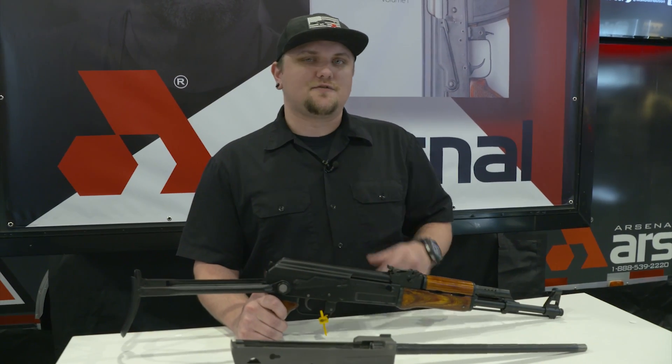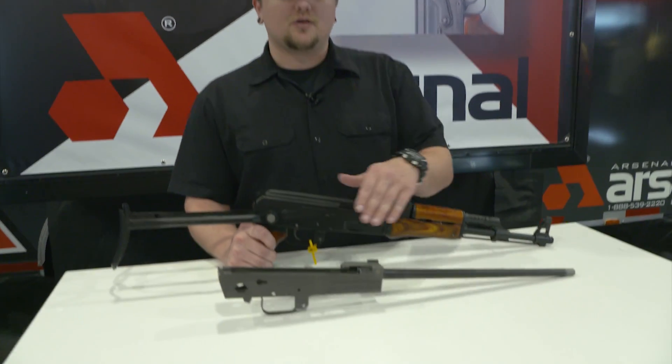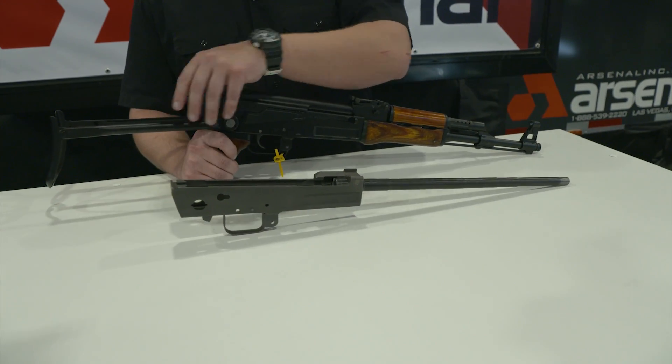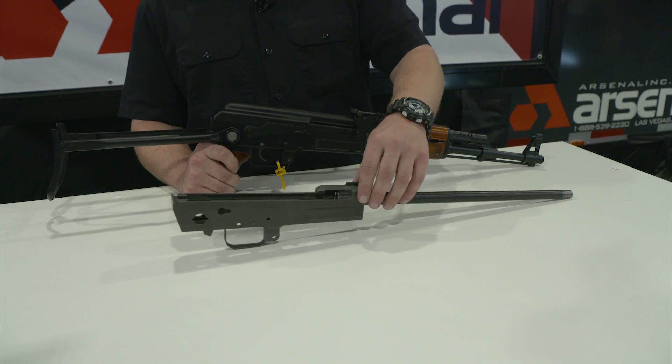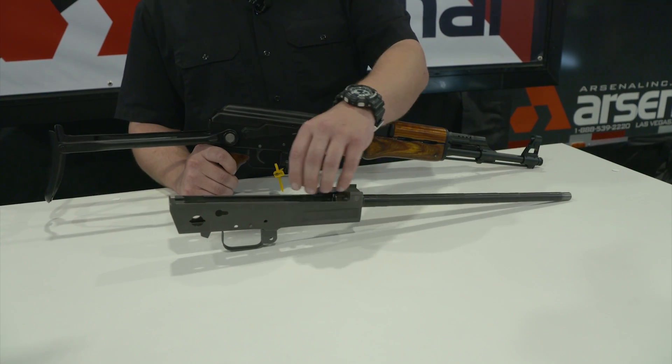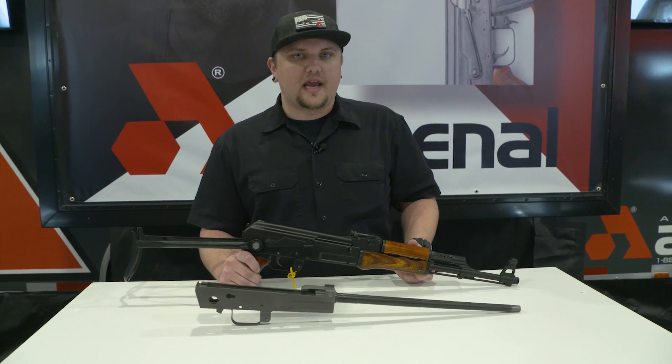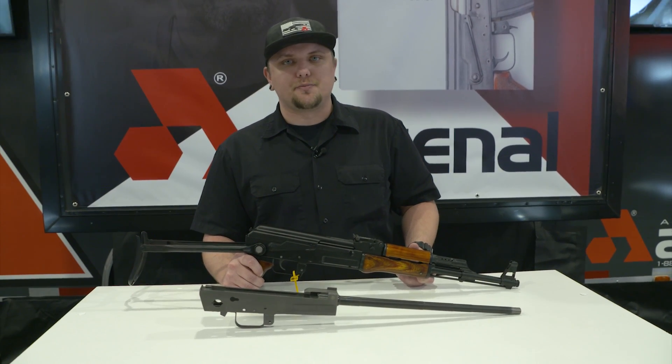All right ladies and gentlemen, this is for our builders out there. This is our barreled receiver set — a US milled receiver that's been set up to facilitate an under-folding stock. The barrel has already been pressed into the receiver and pinned, and headspaced for a properly sized bolt and bolt carrier group. These items are currently available through K-Bar for the general public, or MSR Distribution for dealers.